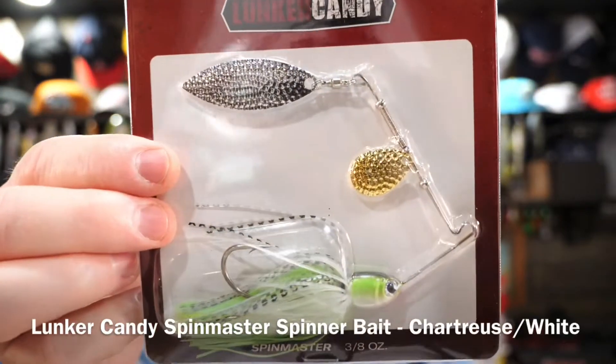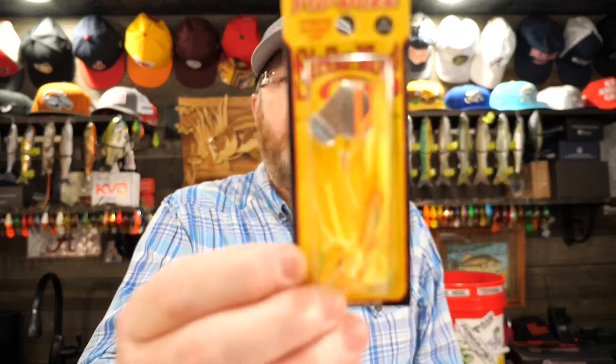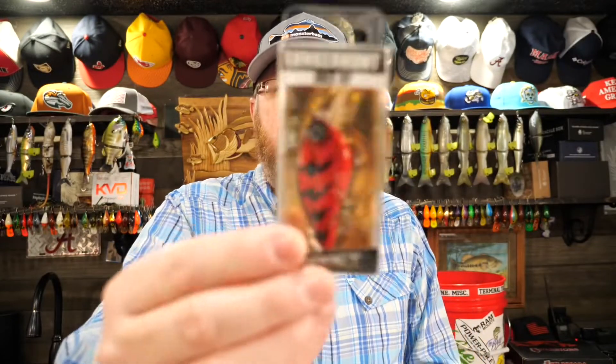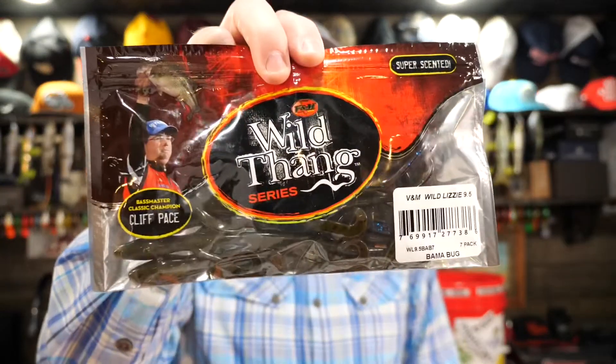And the final thing is the old reliable Spinmaster spinnerbait, three-eighths ounce — Lunker Candy, chartreuse white, which of course is one of the best colors for a spinnerbait. That's the box this month. A lot of what I'd call bass lures: spinnerbait — obviously you can catch crappie and bass on a spinnerbait, but that looks more bassy to me. Buzz bait, smaller walking plug, walk-the-dog bait, another deep diving crankbait, a semi flat-sided square bill, Stanley flippin' jig, treble hooks, Strike King fluorocarbon, and the Wild Thing lizards. I love this box.